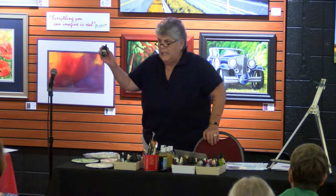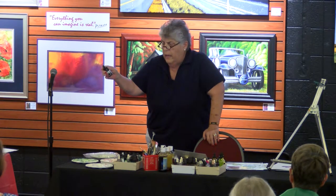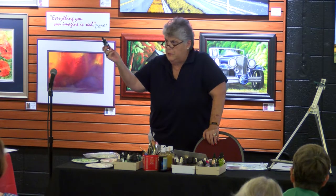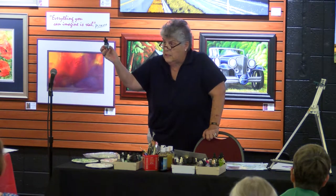Liquitex also makes inks, and I use some of their colored inks as well. When I need really deep, deep colors that my transparent watercolors won't give me, I use Liquitex inks.